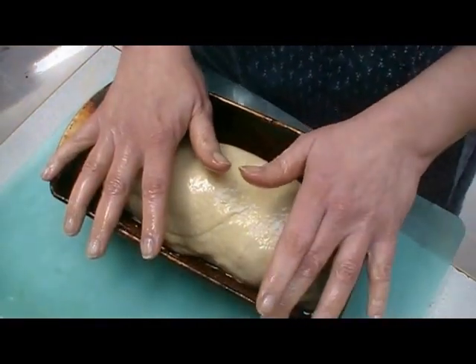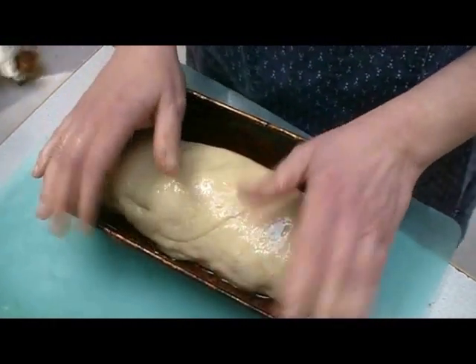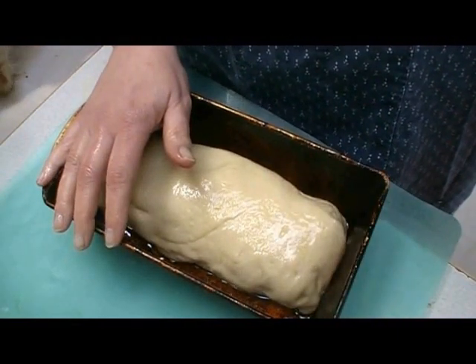I'll let it rise in a warm place covered with some plastic for approximately an hour. Then we'll stick it into a hot oven. I bake mine at 350 on convection bake or 375 in a regular oven, and it will bake for about 30 to 35 minutes.